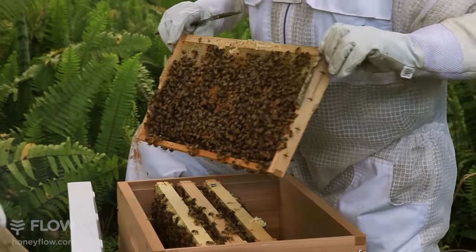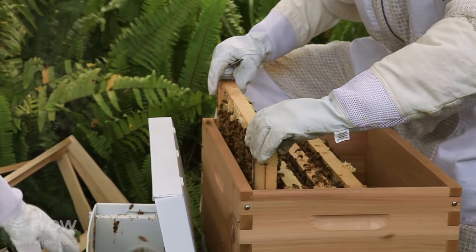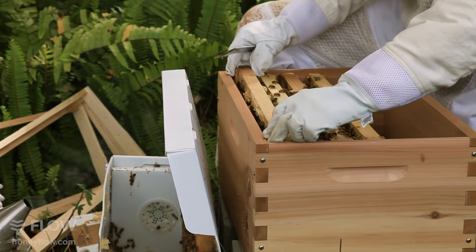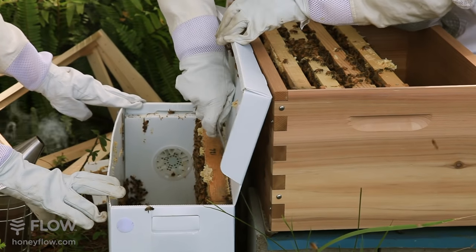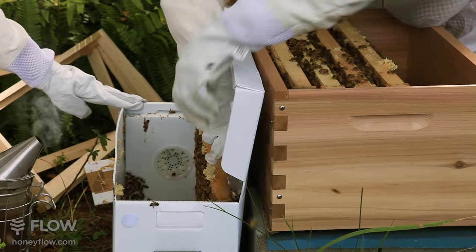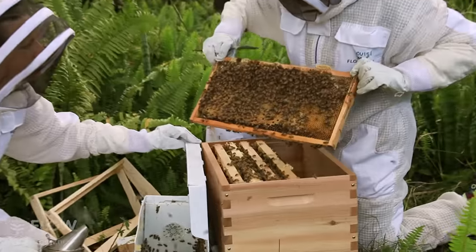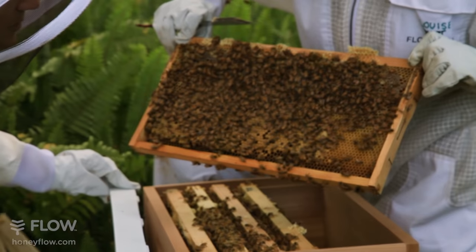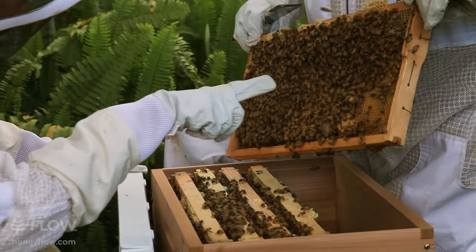So they're looking really, really healthy. There's lots of brood on this side. There's plenty on that side too — yeah, plenty of brood.